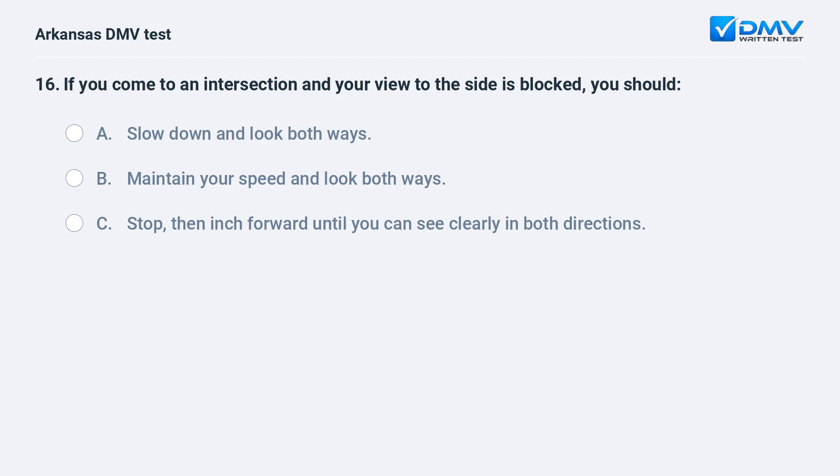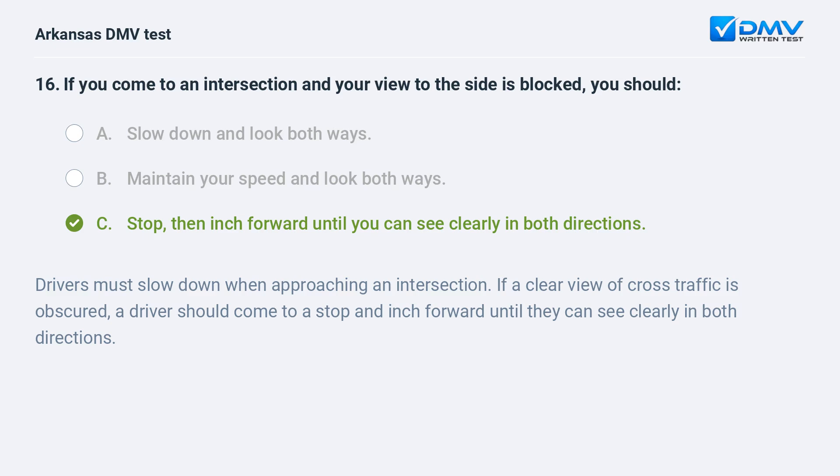If you come to an intersection and your view to the side is blocked, you should: A) Slow down and look both ways. B) Maintain your speed and look both ways. C) Stop, then inch forward until you can see clearly in both directions. The answer is C. Drivers must slow down when approaching an intersection if a clear view of cross traffic is obscured. A driver should come to a stop and inch forward until they can see clearly in both directions.